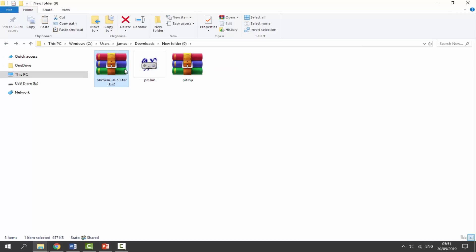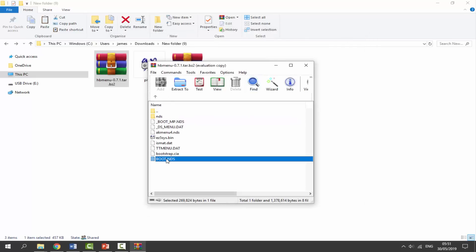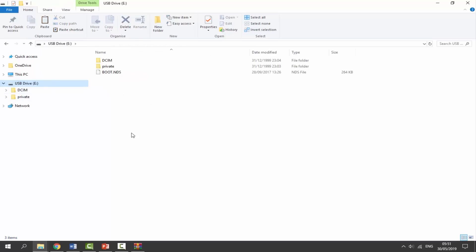Next, go back to downloads and find the homebrew menu zip file. Double-click it, then double-click the homebrew menu folder inside. Find boot.nds — drag and drop it to your downloads first, then drag and drop it onto the root of the DSi's SD card. That is it for the PC side — we now have our two files on the SD card.